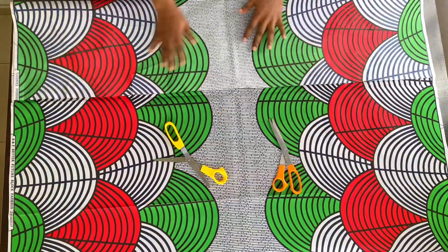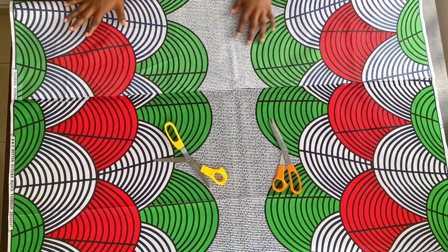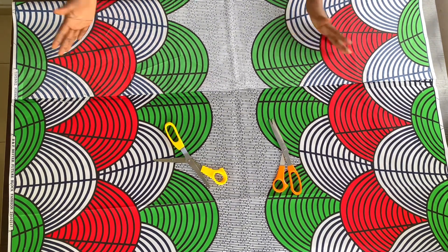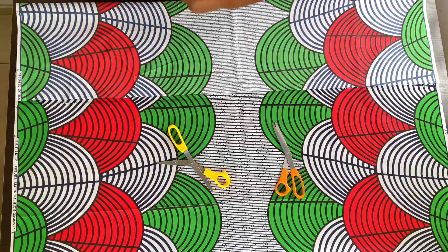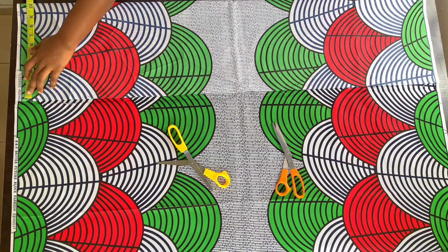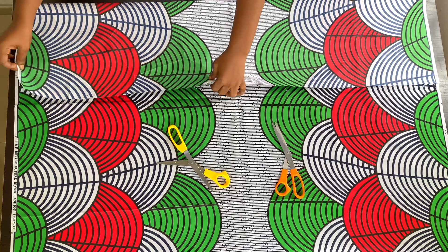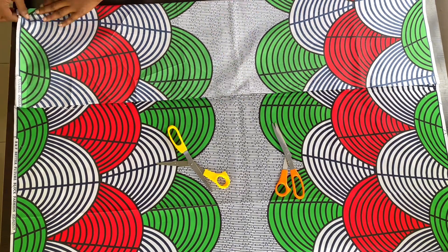When I got my fabric I folded it into two. You fold your fabric depending on how wide you want your flare — I wanted mine to be 22 inches when opened up, so I took 11 inches on the fold. When I open it up it will be 22 inches.